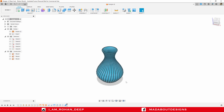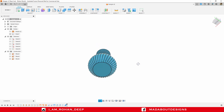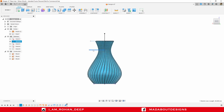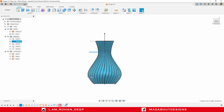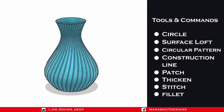Hey everyone, welcome back to Mad About Design. In this tutorial I am going to show you how to design this flower vase using Autodesk Fusion 360. This flower vase can be used for 3D printing, and you can also change the size of the flower vase by sliding the line. Here are the tools and commands I am going to use in this tutorial.